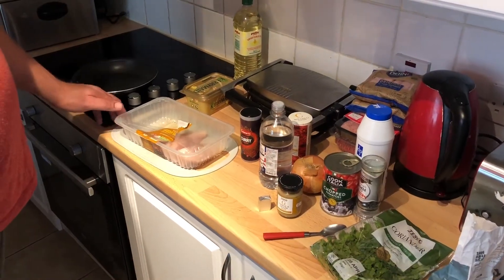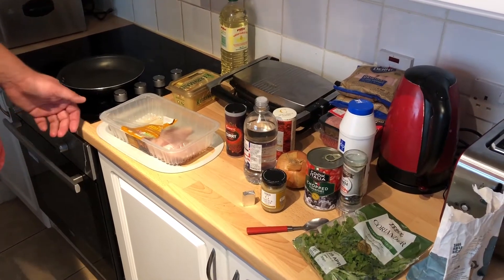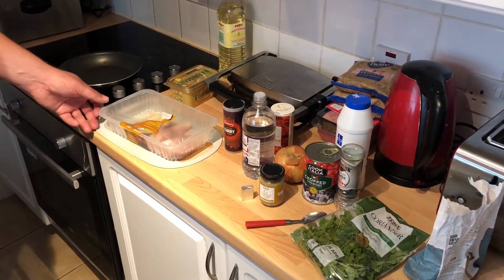I'm going to make a Chicken Madras hot curry today. It's going to yield for two or three, so you can double the recipe if you want to make it for more.